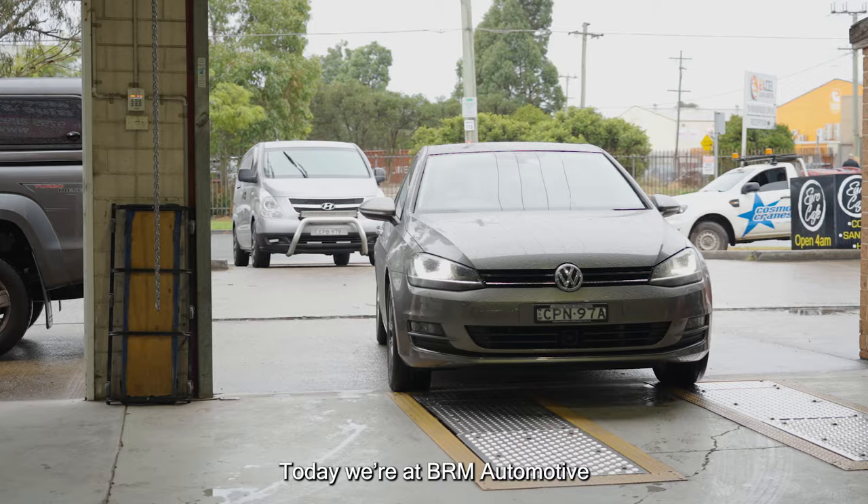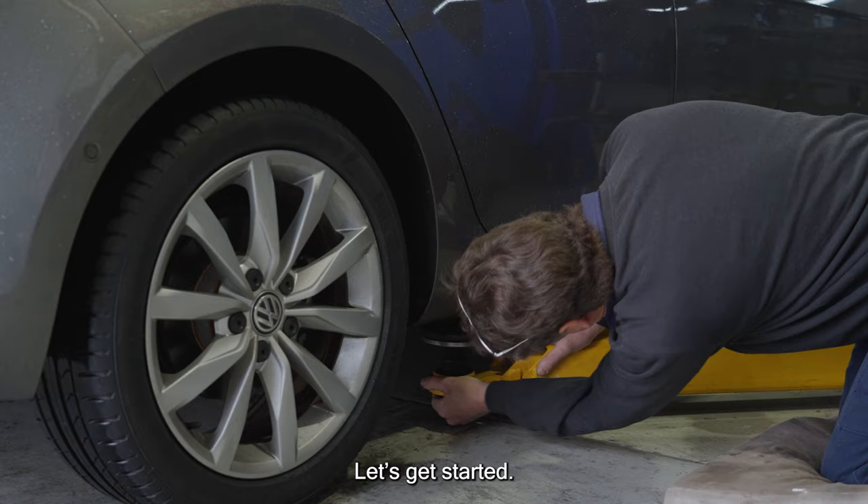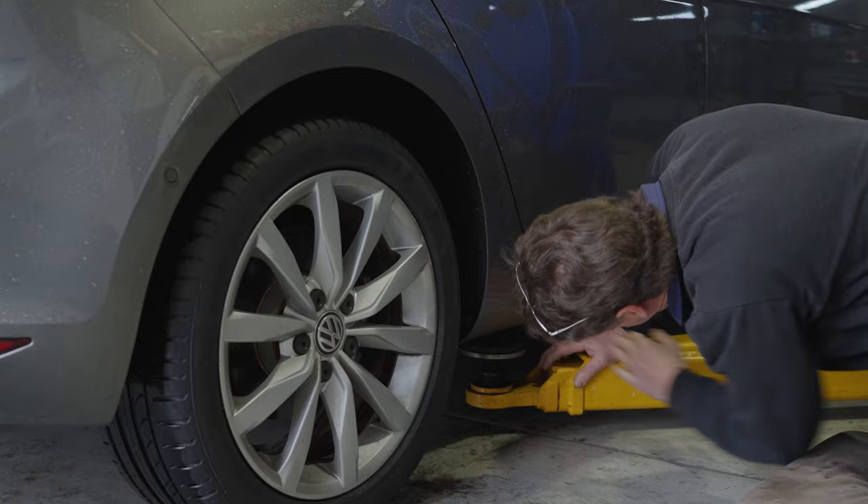Hi, welcome to DBA. Today we're at BRM Automotive, where our friend Benny is going to show us how to change the brake system on this Volkswagen Golf using DBA's Street Series products. Let's get started.